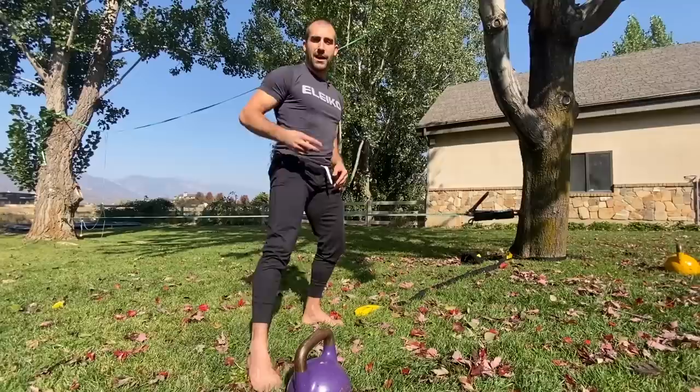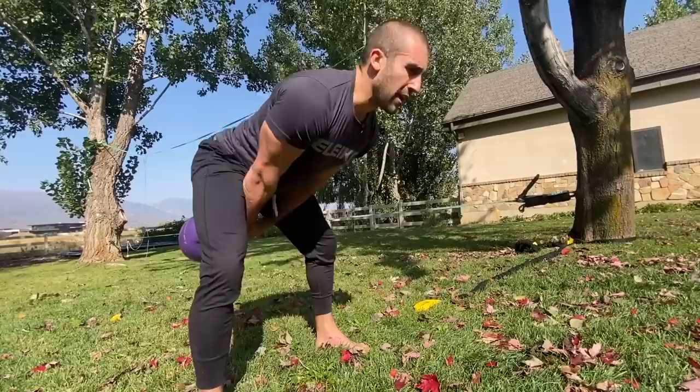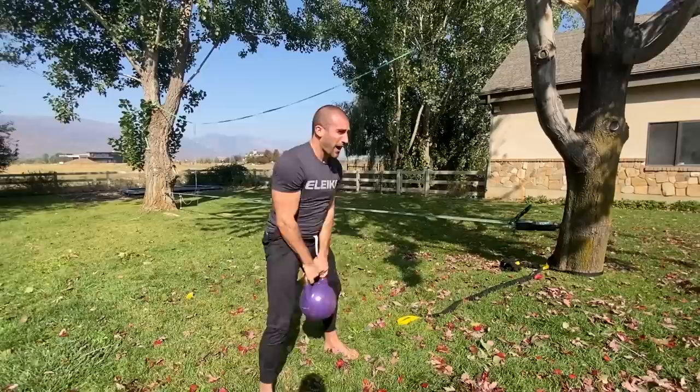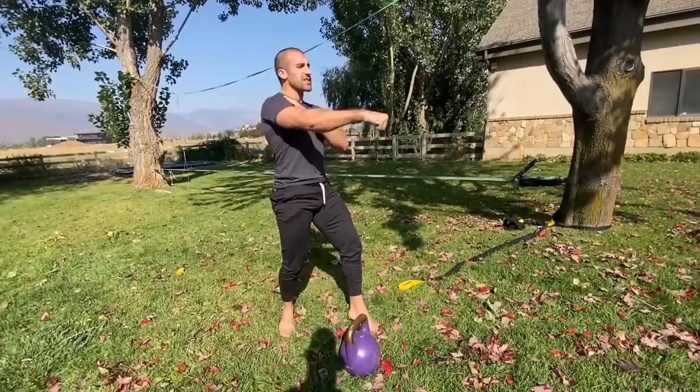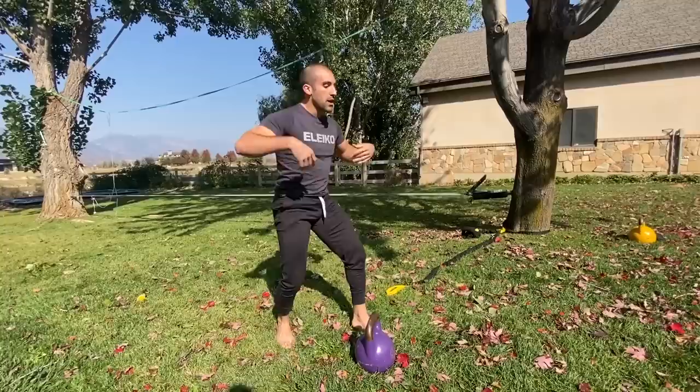The second tip: a lot of people have challenges when performing the swing. The common error looks like someone doing almost a shoulder front raise — pulling the bell to the top position with the shoulders. Ideally, all the power comes from the hips and the kettlebell simply floats to the apex position. If your shoulders are getting fatigued at any degree, you know you need to relax the arms and let the legs do all the work.